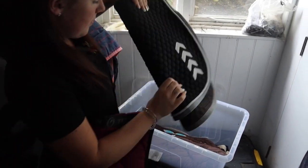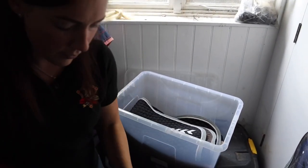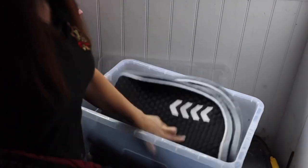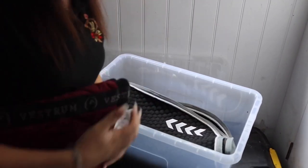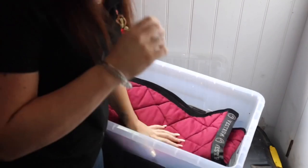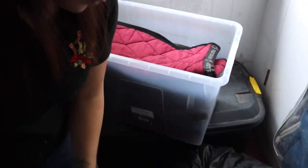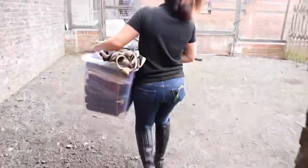So we are just packing the numna box. We will have a numna for each day per horse. Obviously Tommy wears that one because that is Liam Payne's chevron. And then we have some Vestrum ones, which is one of my sponsors, and we're also going to take the Voltaire ones.